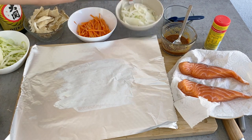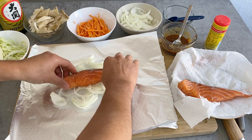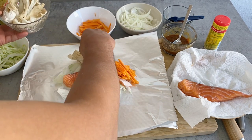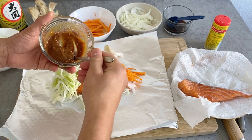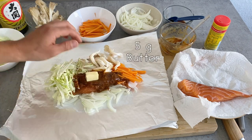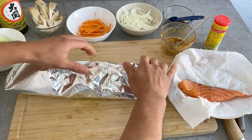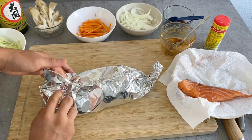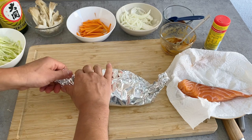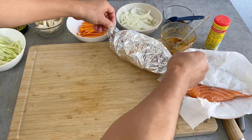I'll lay the onions on the bottom, then place the salmon fillet over that, and put the rest of the veggies around it. Then I'm going to put in the miso sauce, and add a piece of butter on top. Now I'll wrap this — it's very important that it is sealed; you don't want any open edges so that it steams well inside. Bring the ends together to form a little handle. The first one is finished.